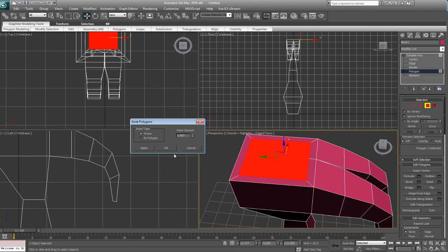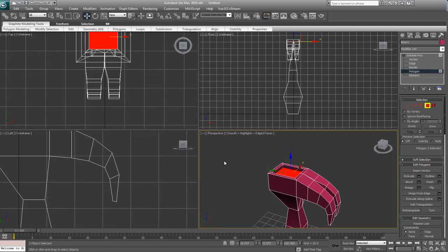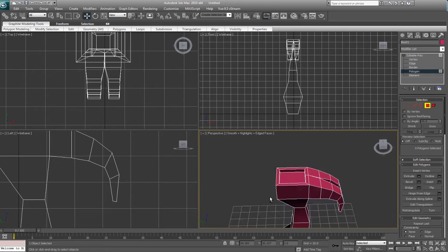So we're going to bring it in a little bit, hit okay, and then we're going to extrude it. This time instead of going up, we're actually going to sink it into the model. And that will take care of the top part of the hammer.